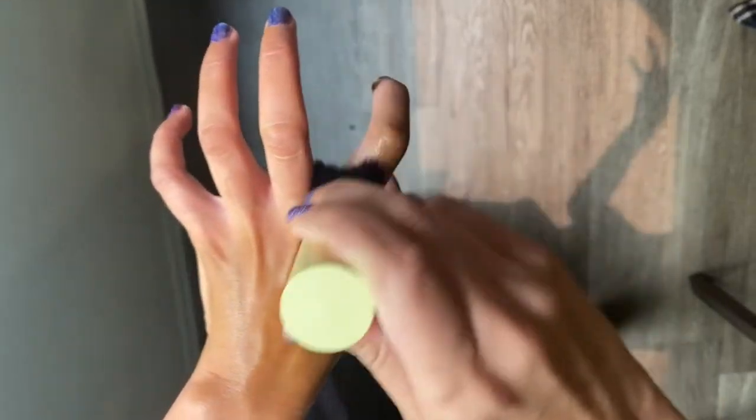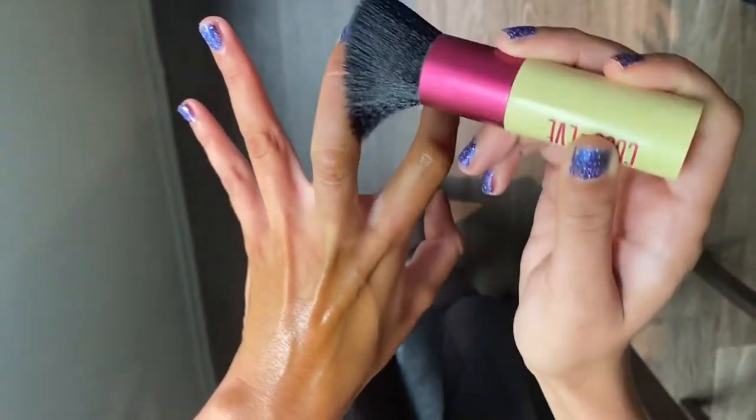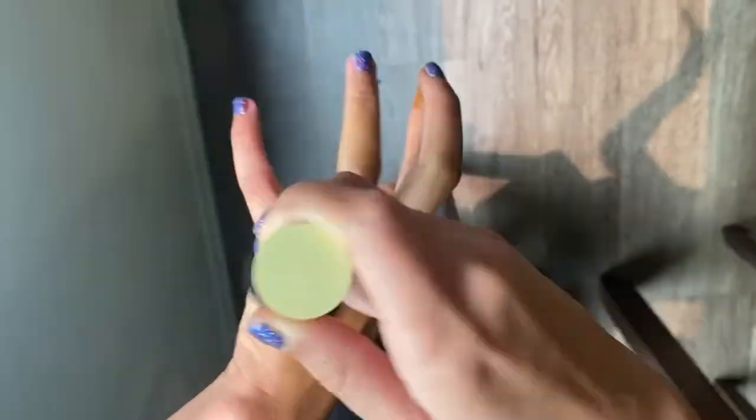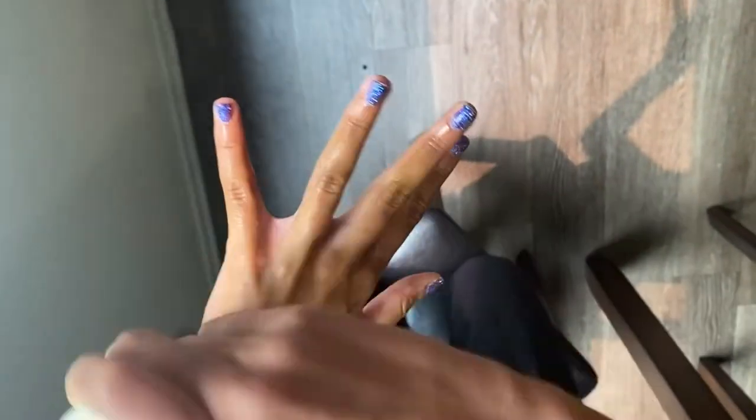Think of it like a little dinosaur hand and get right in between those fingers. Brush on top of the nail because we're gonna wipe off any residue that gets onto our nail beds.